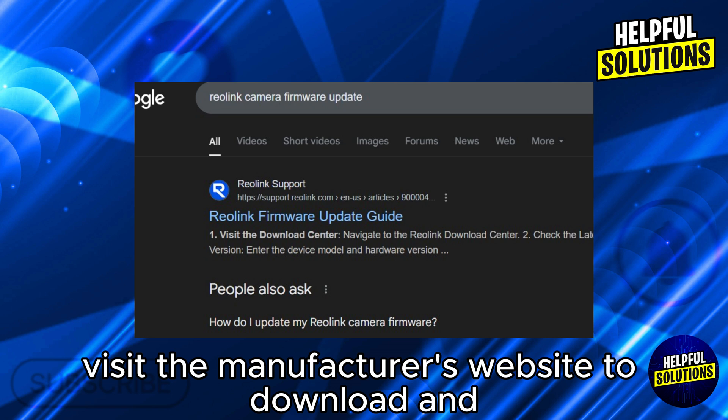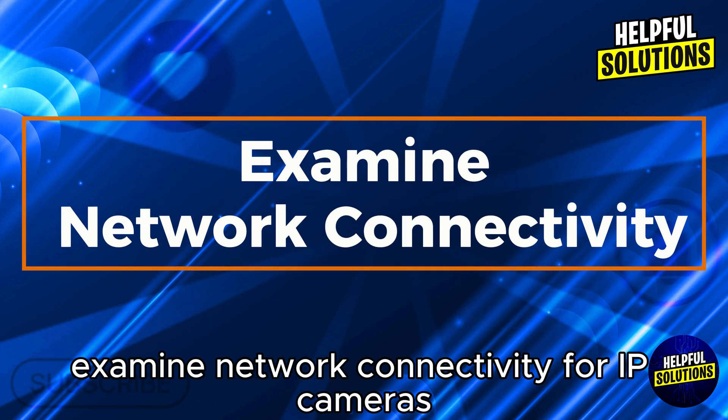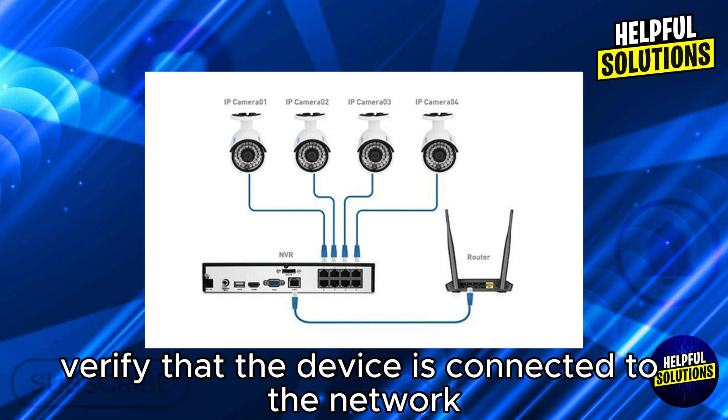Visit the manufacturer's website to download and install the latest firmware updates for your camera and recording device. In the next step, examine network connectivity — for IP cameras, verify that the device is connected to the network.